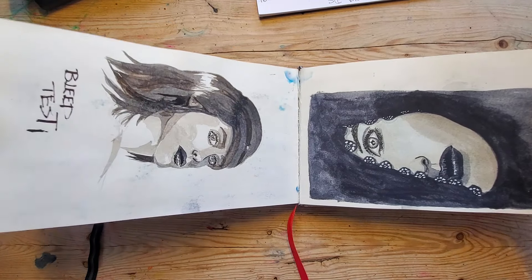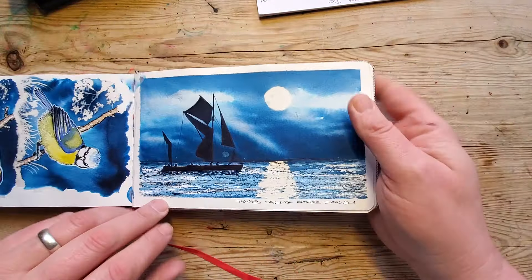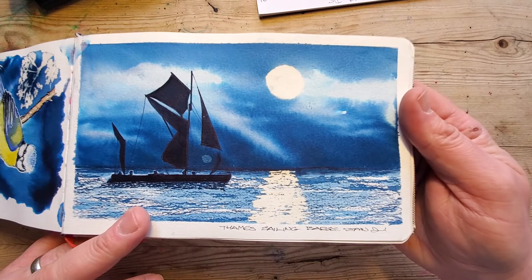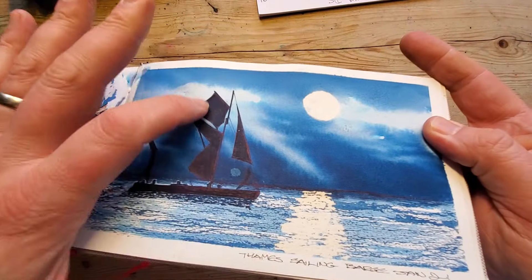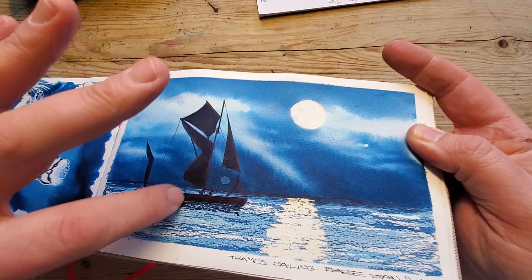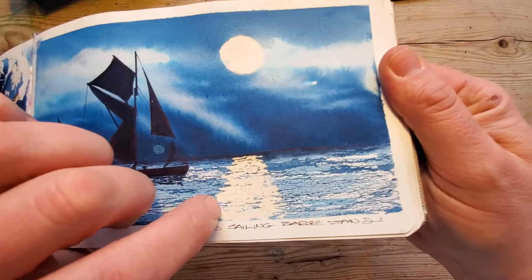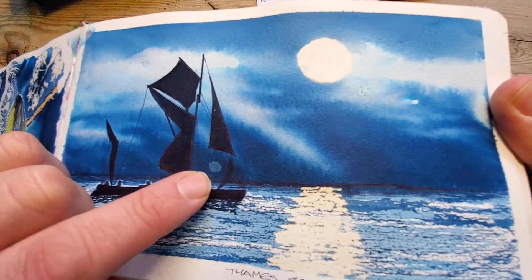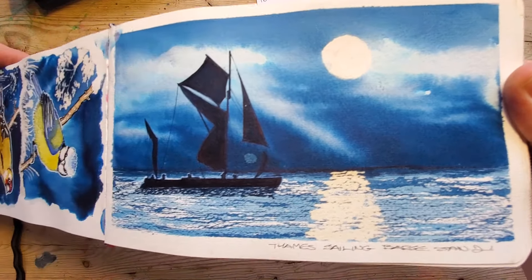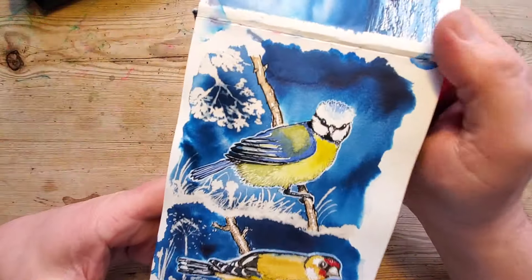This is all done in just one ink — some not-so-successful portraits, these are quite fun. This is using again just a single ink. There's a bit of sheen on this one — that's the dark blue ink. It's all done using a single ink, and then I've used some bleach just to bleach out the reflections of the moon and things. I spilled some there and made a big blob which kind of spoiled it anyway. So that's a Thames sailing barge.